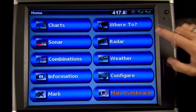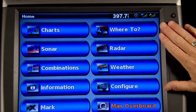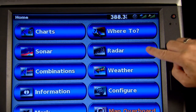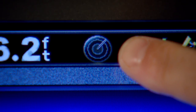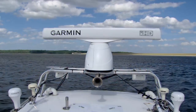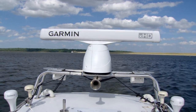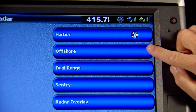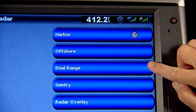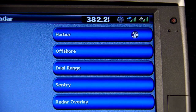Here we have a Garmin 7200 series display with a Garmin radar connected to it. We can tell the radar is connected because the radar button is populated on this screen, and you can also see this small radar icon on the top of the display — that indicates everything should be powered up, talking to each other, and ready to go. Touch the radar icon and you'll get a few options: the harbor and offshore options, dual range option if you have one of our new XHD open arrays, as well as sentry mode and radar overlay mode.